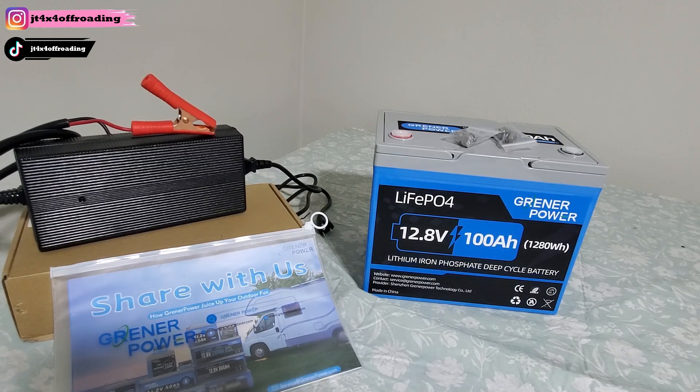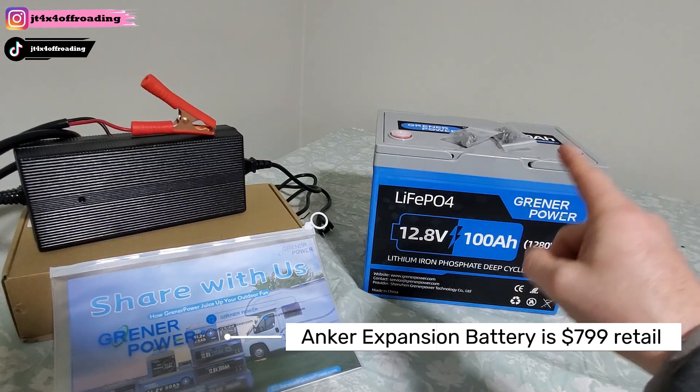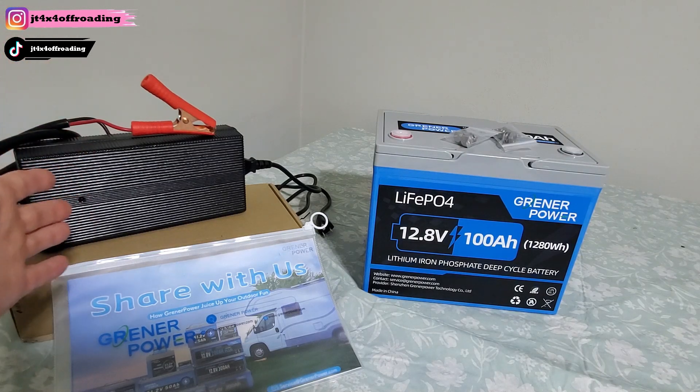A lot of people ask: I already have a solar generator — maybe an EcoFlow, an Anker, or a Bluetti — and I want to expand its capacity. You can buy expandable batteries, but they're really expensive. This is an affordable option. I'm going to show you how it works and how to do that. Over here you have the charger — it's really easy to use.